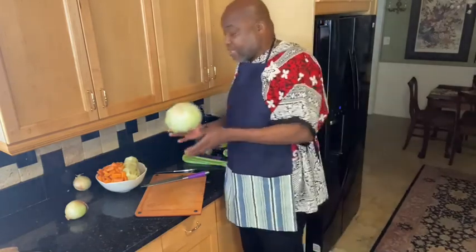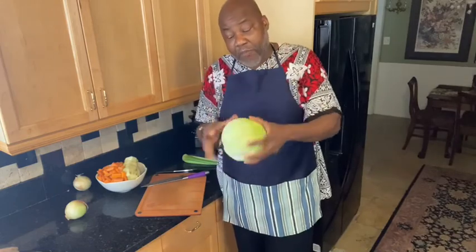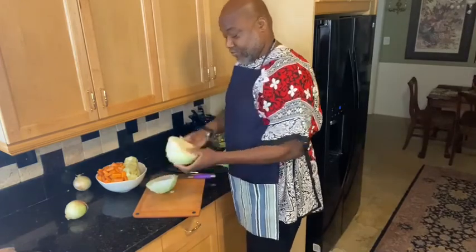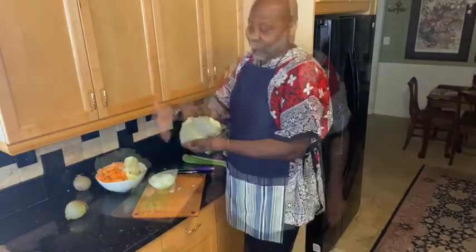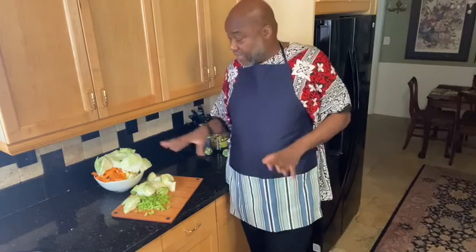We're going to tackle this cabbage now. We want all the hard veiny part of the cabbage to be gone. So when we cut into it, we're going to de-vein it because we only want the soft part of the cabbage. We just gave all of our vegetables a rough chop and we're going to move over to the stove. We want to get the vegetables soft enough to mash for our beef stew. Let's go on over to the stove and get this cooking.